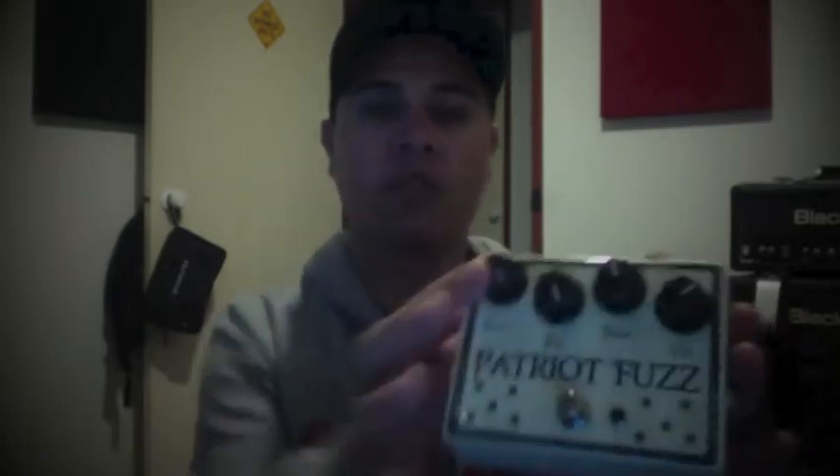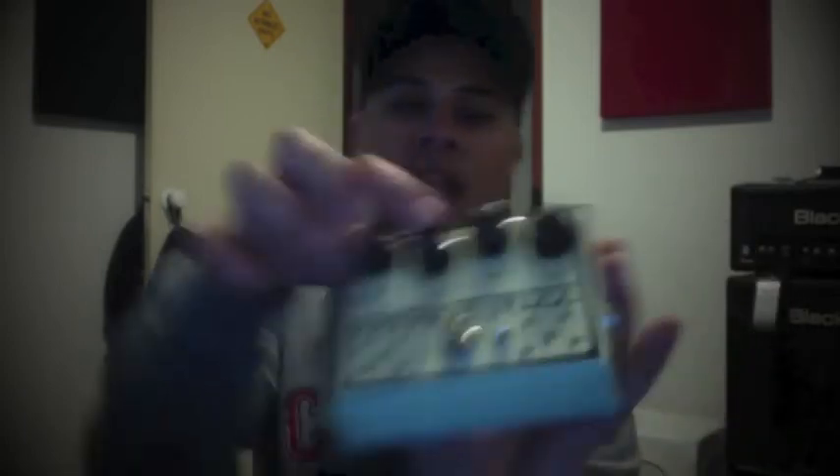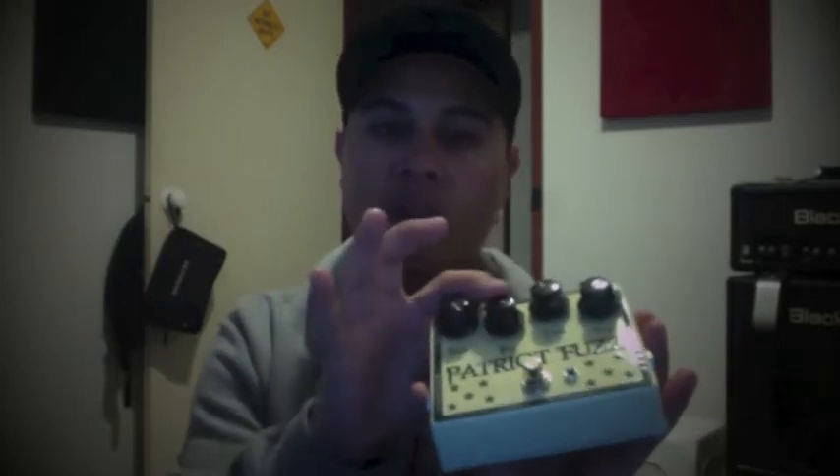The volume, fuzz knob, and the fur. The fur — this is a project from Fuzz Central called the Axis Face or something like that, and this had a series resistance, which is something that's stolen from the Fulltone 69 fuzz. This has got a 100k pot in there, which I think is way too much. Fulltone has a 50k pot; I think a 25k is enough for it, although I don't really use it that much.